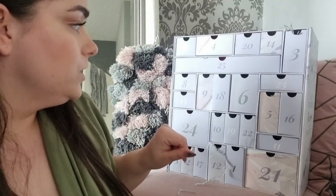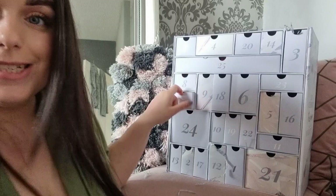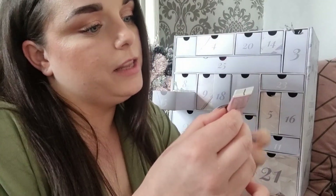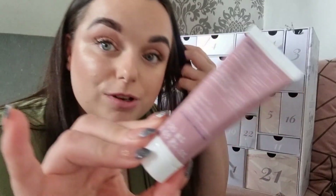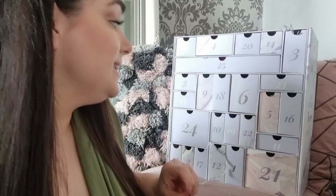Day fifteen: something from Caress — the Night Brightening Sleeper Facial. I feel like we've gotten this in a box recently too. I'm going to have to check my Instagram because I'm having déjà vu. I love Caress as a brand and it's a really nice product, but I feel like we've had this from Glossy Box already.